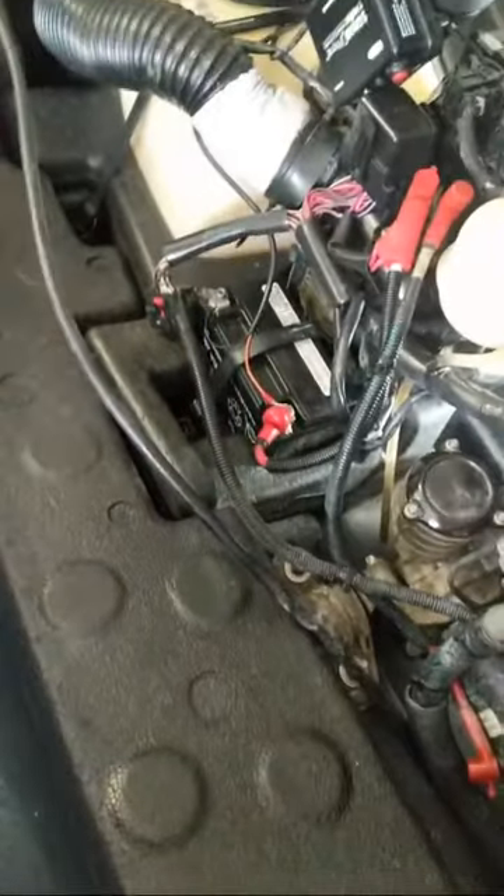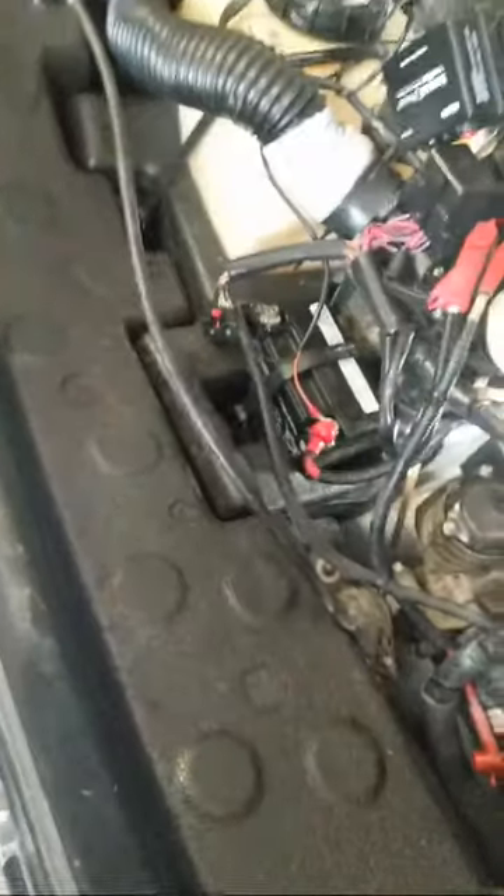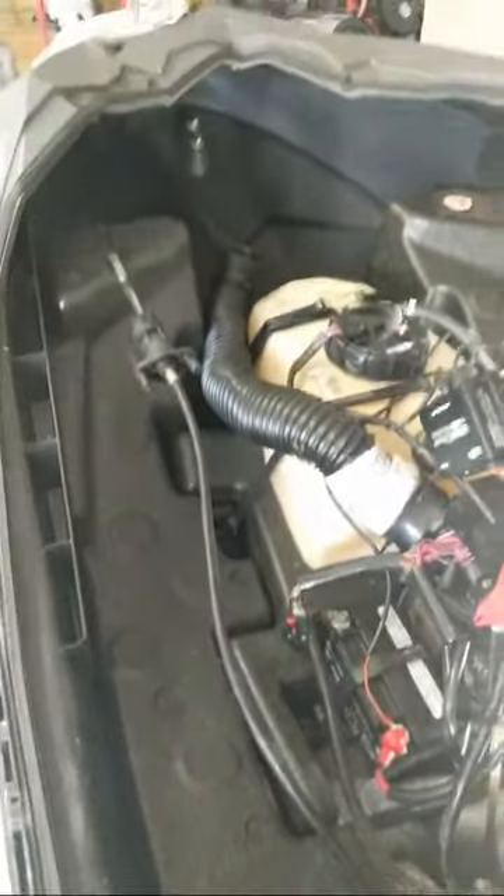And then you see we have these large foam floaties to keep the ski more buoyant, and that also surrounds the battery box — and that's what you have there.